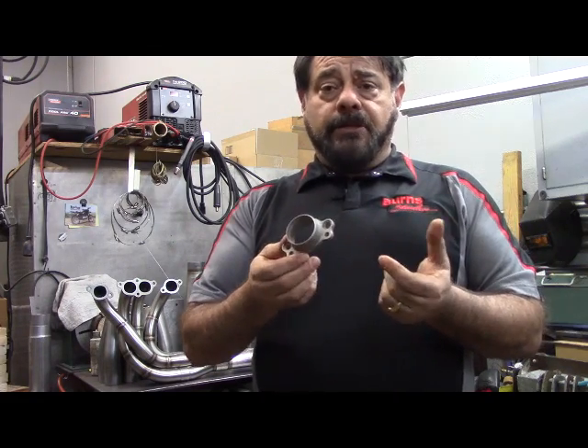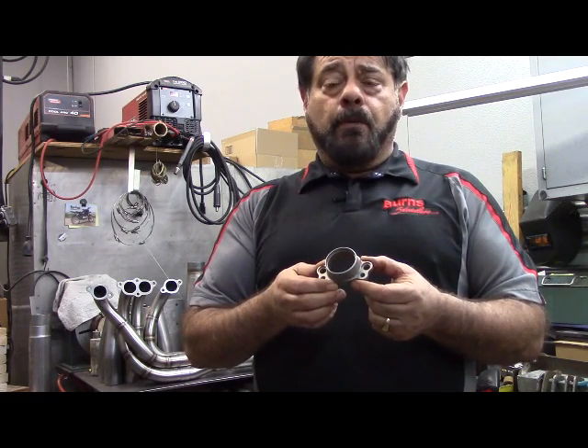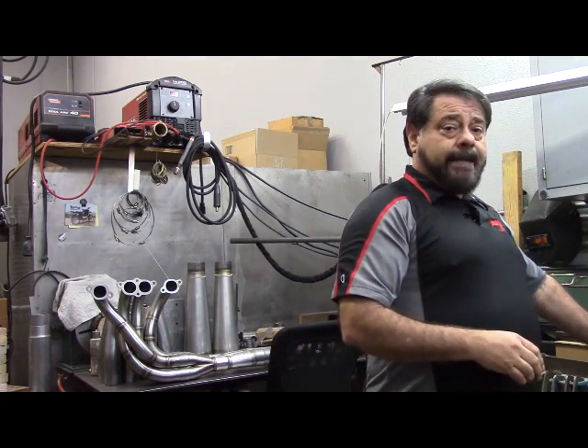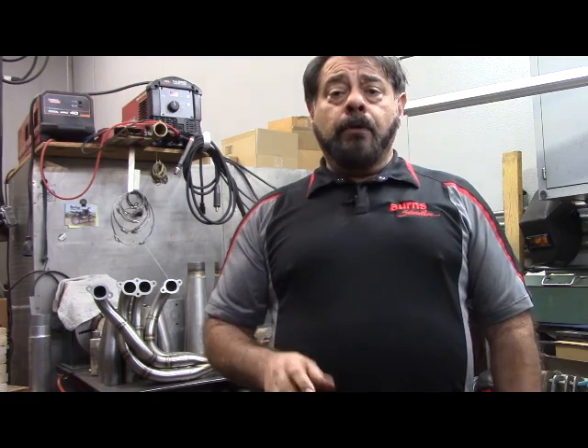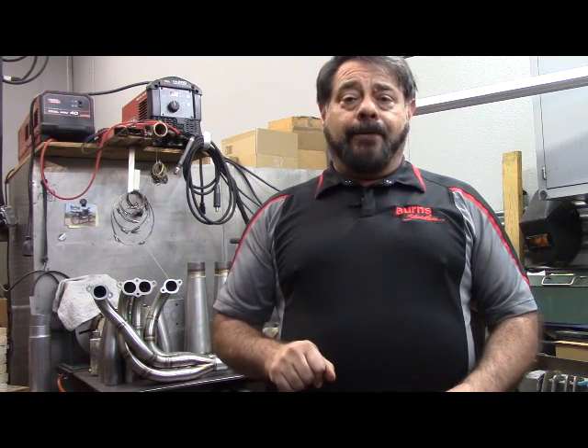If anybody's interested in getting some flanges done through the laser sintering process or the Metal X process, we'd be very happy to help you with that. So that's the end of the talk for today. I hope it was enlightening for you — please give me your questions and comments, and we may discuss some other things with you later on. Until next time, bye-bye.